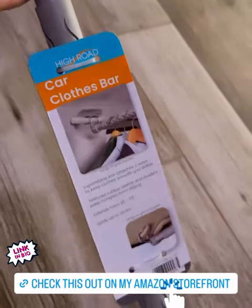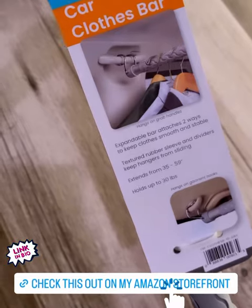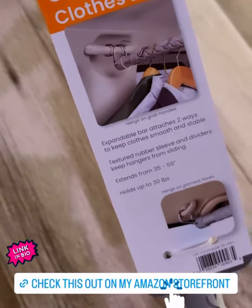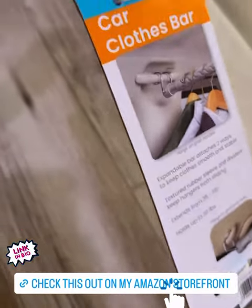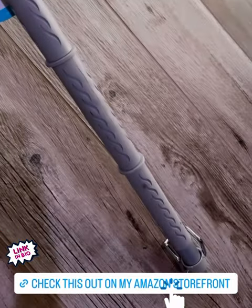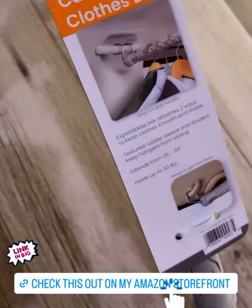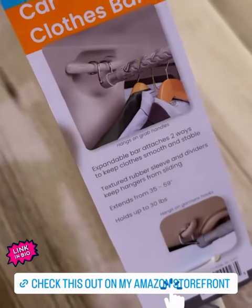I can't remember where I saw this, but when I did I was like, what, this is genius. This car clothes bar grips onto your inner grab handles right here, and it extends so it'll fit just about any car.